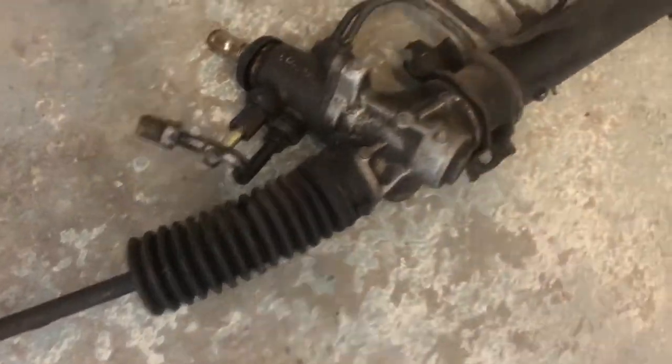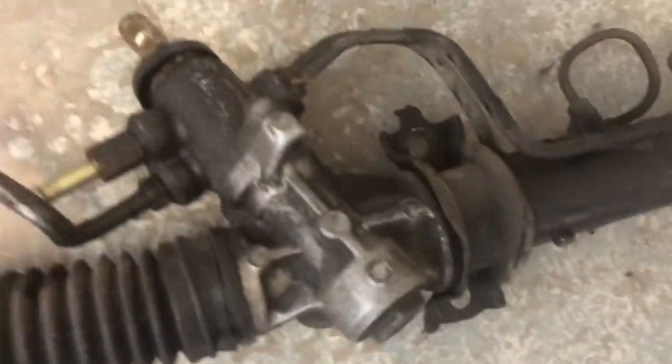And the steering rack is out. It's going to have a good clean, I'm going to put some new boots on it, go through and just check if it's fine. So that's sorted.